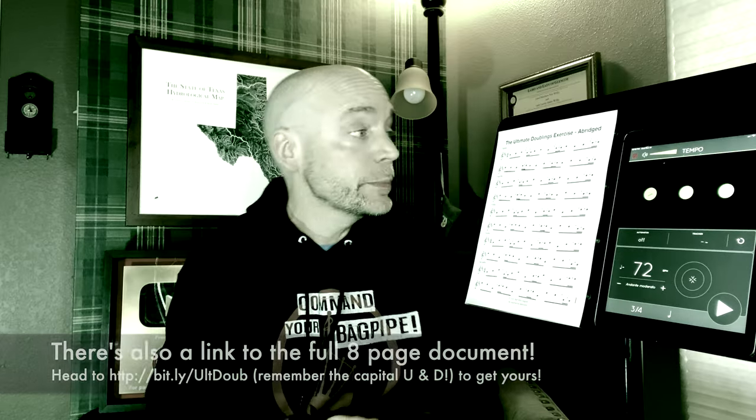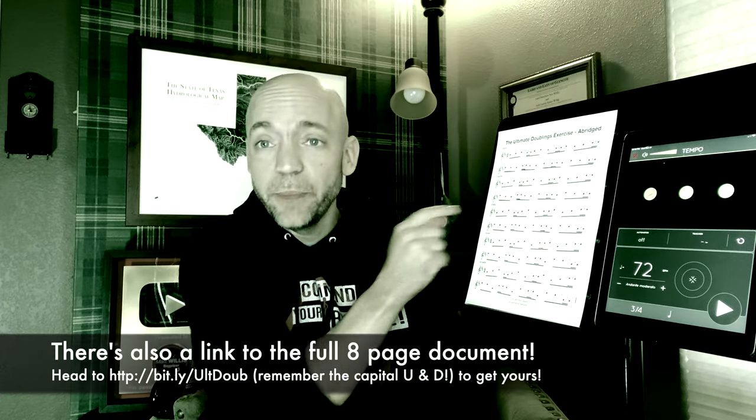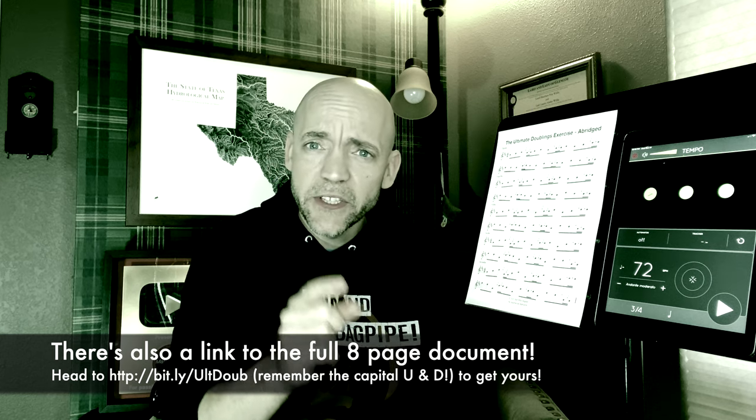There's a link to a playlist right up there that will help you with your High G and High A doublings, but that's not for this video. In the description below, there's a link to the free one-page PDF document you see here. Go ahead, print that out, put it on a tablet, and have it in front of you so you can follow along.